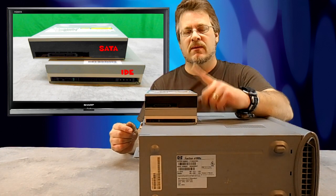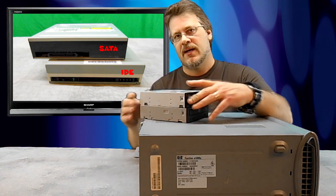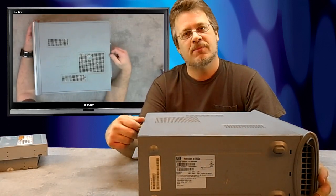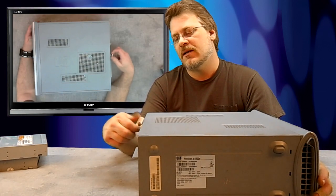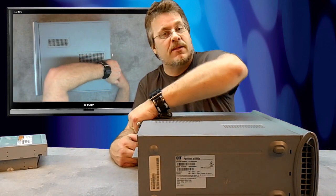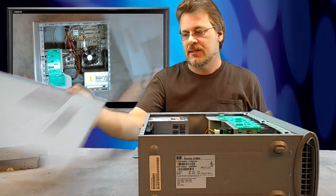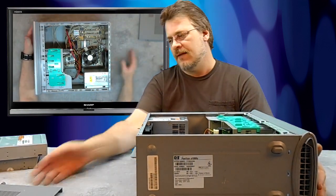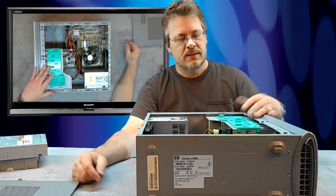Once you know what kind of optical drive to buy, you're ready to open up your computer. For this demonstration, I brought out an HP Pavilion. It has a thumb screw in the back — we're just going to twist that off. A lot of these computers are all the same, so once you get inside they all work and look pretty much the same. I've taken the cover off by sliding it to the rear. This is what's inside.